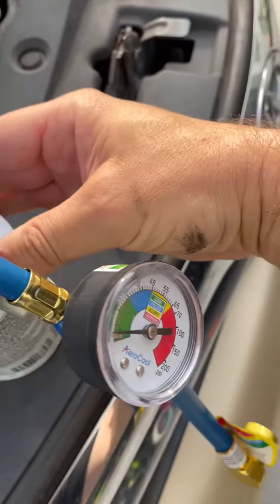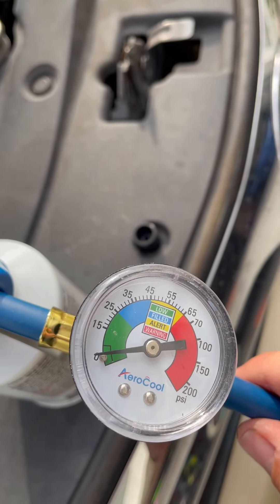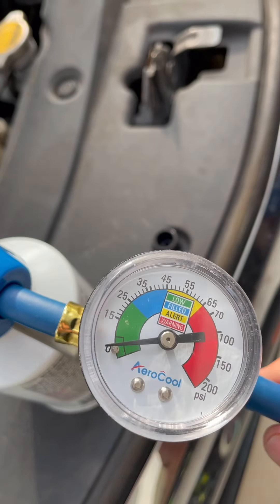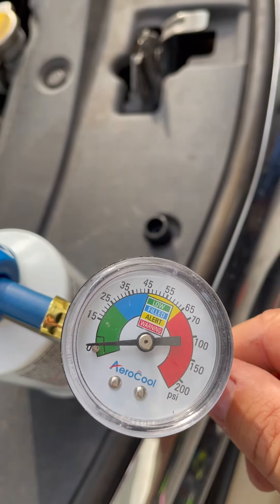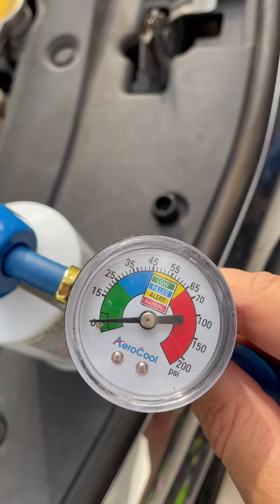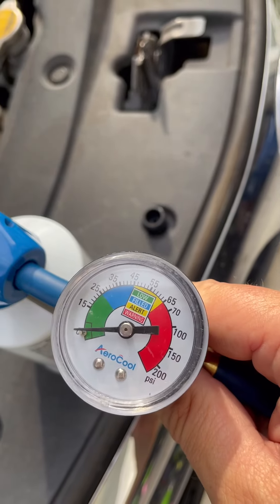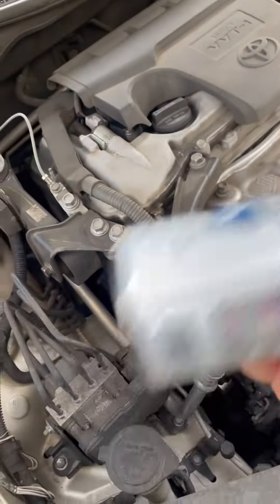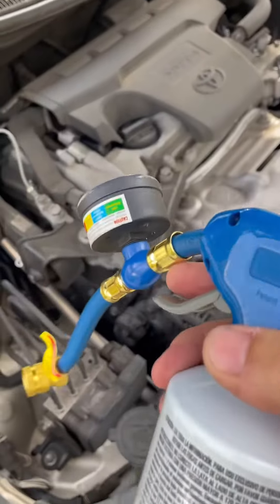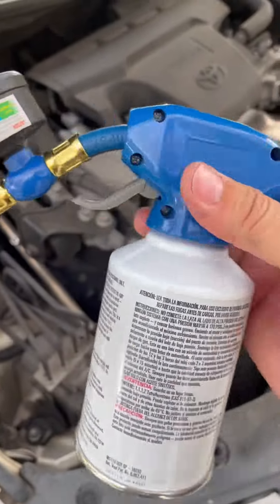Make sure that the pressure is between 25 and 45 PSI — don't go below or above that, because the system's gonna be either charged too much or too low. Once you start charging the system, try tilting this container so you have the whole refrigerant liquid flowing.